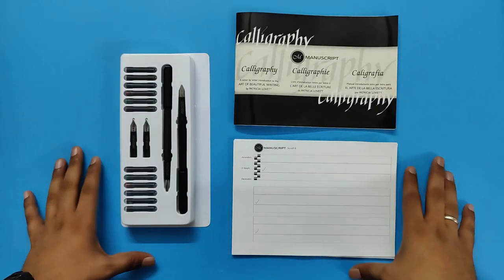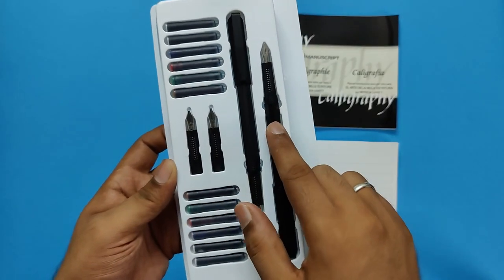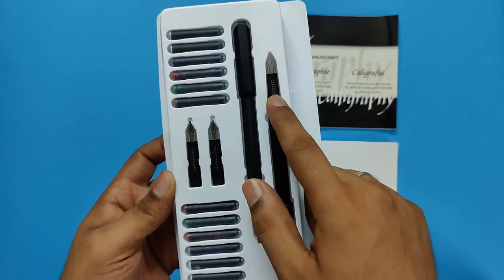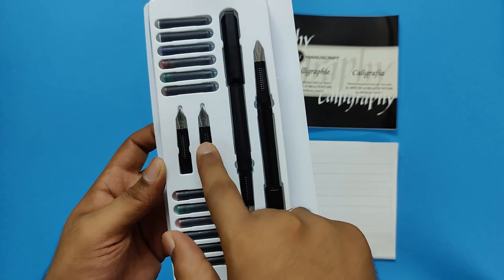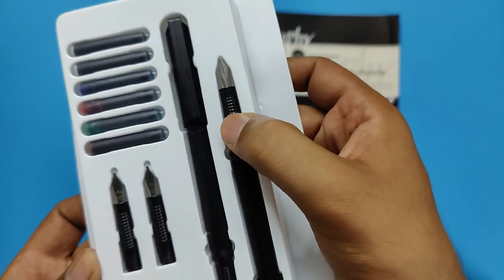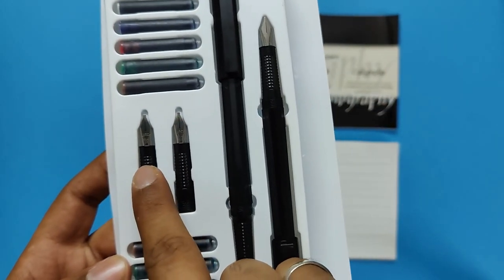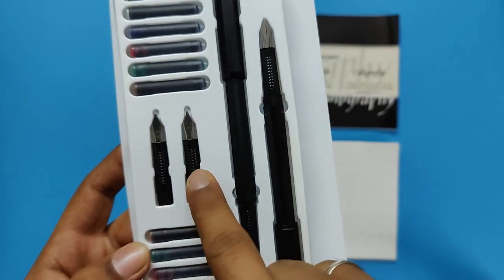This is what you get in the set. Here you get 2 fountain pens with an attachable nib, as well as 2 extra nibs which you can use for your calligraphy. So here you get a medium nib, and you also get 4B, 2B, and broad nibs.